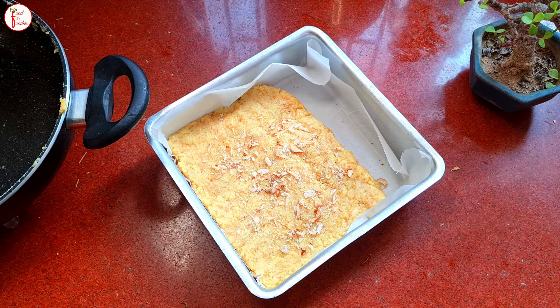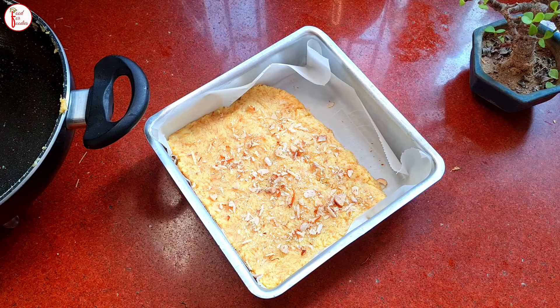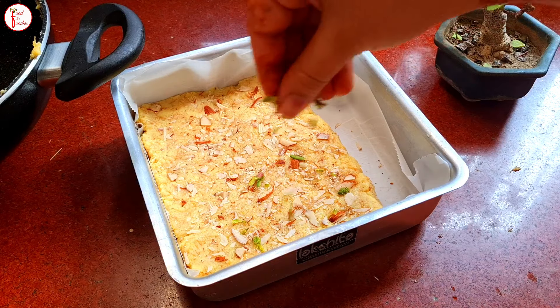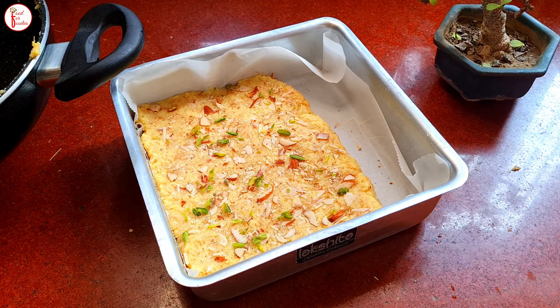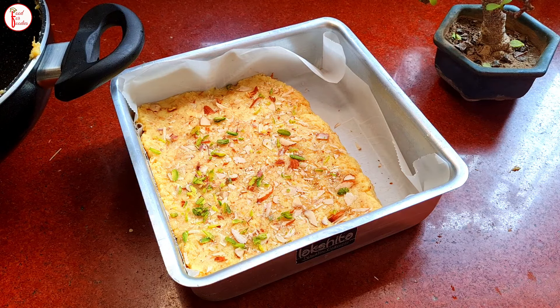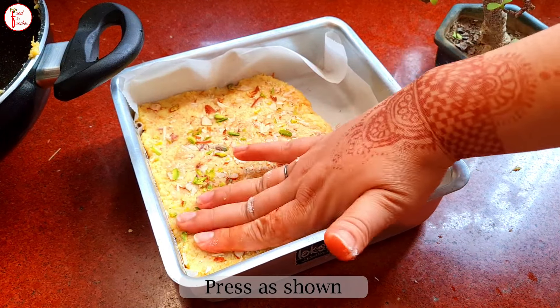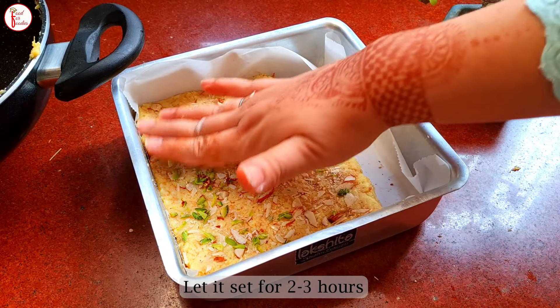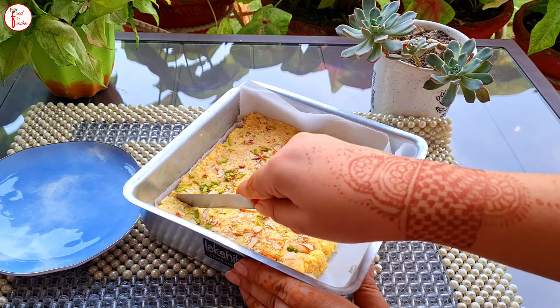We will pour the garnish from the top — I will add some basil here and a little flower. Press it very well so that it sets nicely. Now it needs time to set — you will need two to three hours. If you want it sooner, you can set it in the fridge, or keep it overnight.